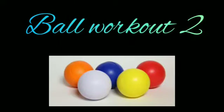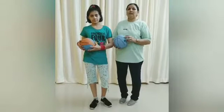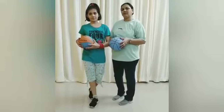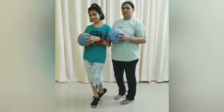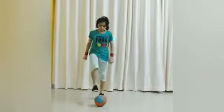Welcome! In today's session, ball workout part 2 — get ready with your ball. Hello students, how are you? I hope you all are fine at your homes. Today we will do a workout with the ball.